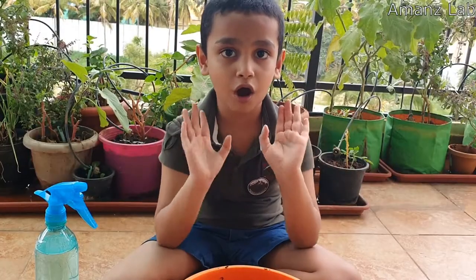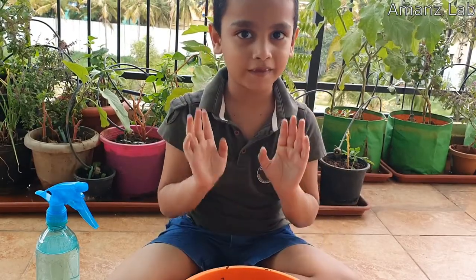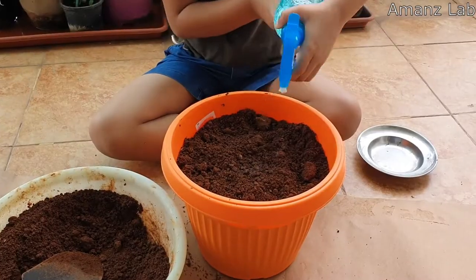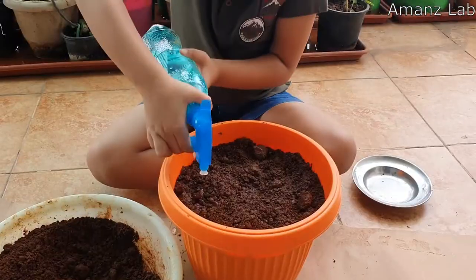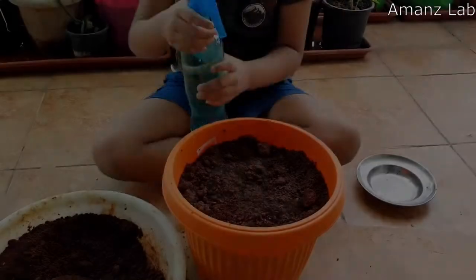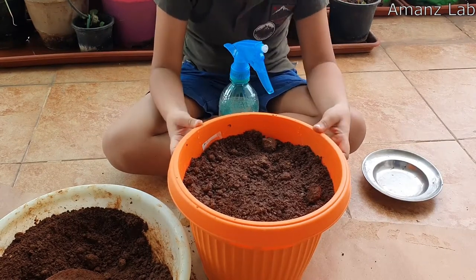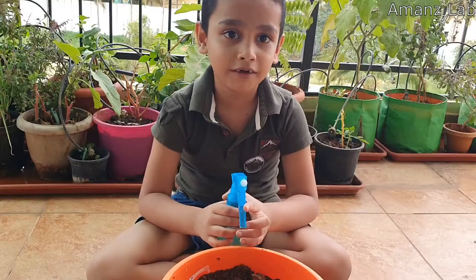You do not overfill the soil. After placing these seeds, now you have to water this. After a few days, the plant will grow and we can transplant to any other pot. Now it's ready.